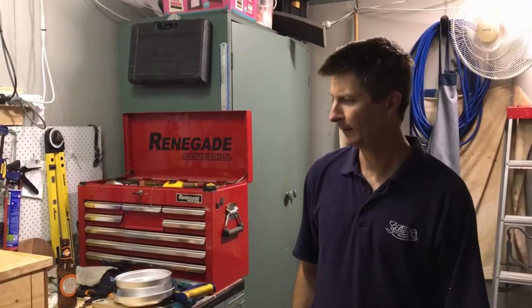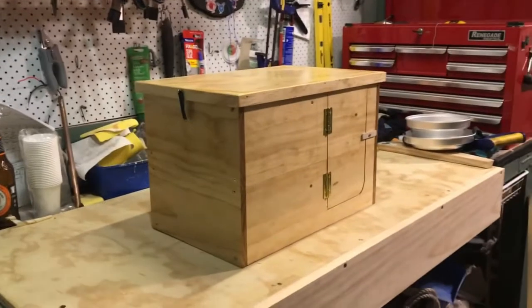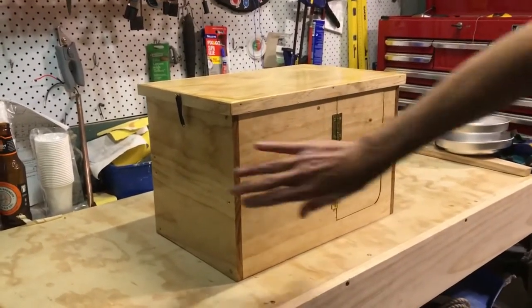G'day, it's Stalk here again. I just thought I'd introduce you to the next installment of the Sabo build. So this is my galley box. I've just built this from pieces of pine and given it some marine varnish.